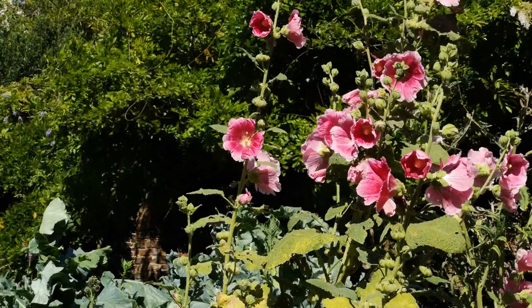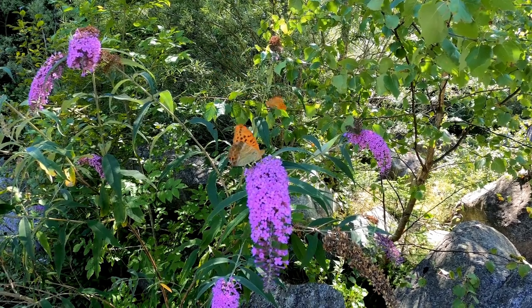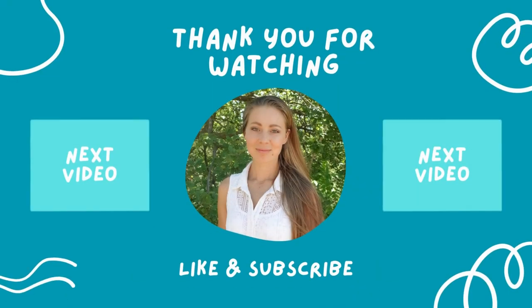By employing these and other planting strategies, you can create a beautiful, productive, and sustainable garden in a challenging Mediterranean climate. Thanks so much for watching the video. Subscribe if you enjoyed this content and hit the notification bell to not miss any future content.